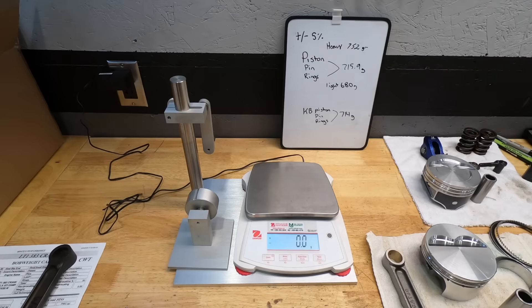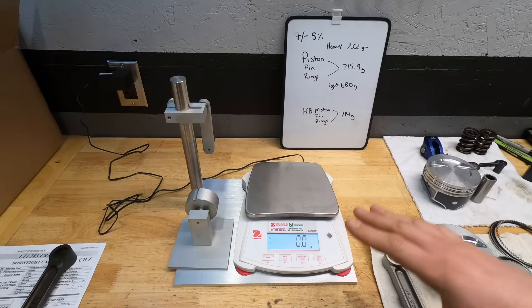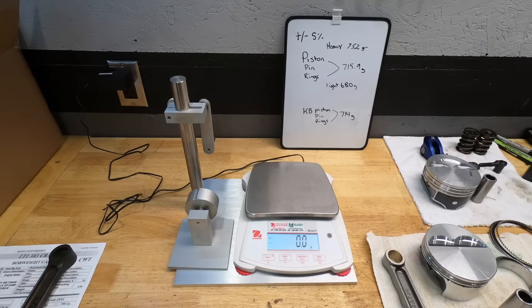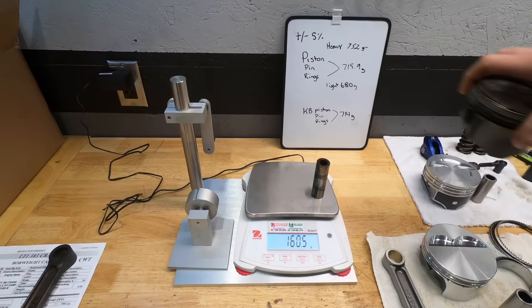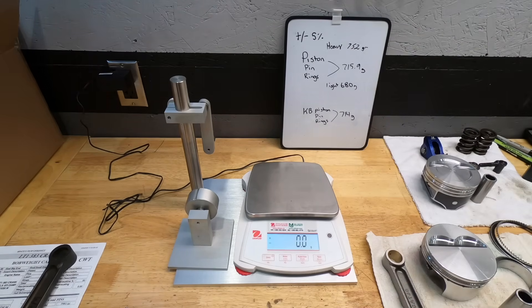So weigh your stock stuff — include everything: piston, rings, and pin. Take plus or minus 5% from that number, then weigh your new stuff. If you're within plus or minus 5%, you shouldn't have to rebalance.